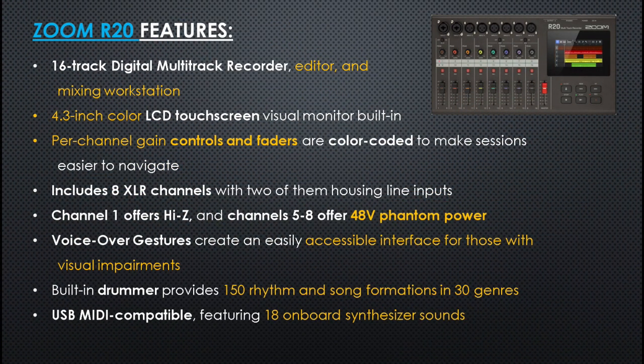Let's check out the Zoom R20's features. This is a 16-track digital multi-track recorder, editor and mixing workstation. It has a 4.3-inch color LCD touch screen, and per-channel gain controls and faders are color coded to make sessions easier to navigate. The unit includes 8 XLR channels with 2 of them housing the line inputs. Channel 1 offers high-Z and channels 5 through 8 offer 48V phantom power.